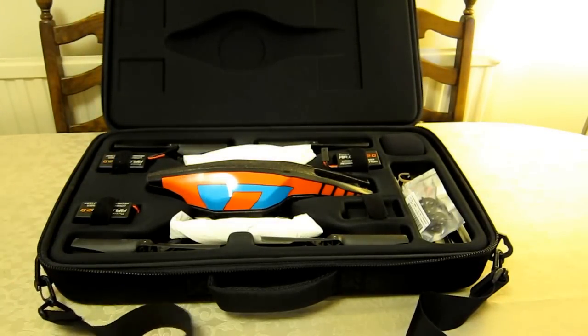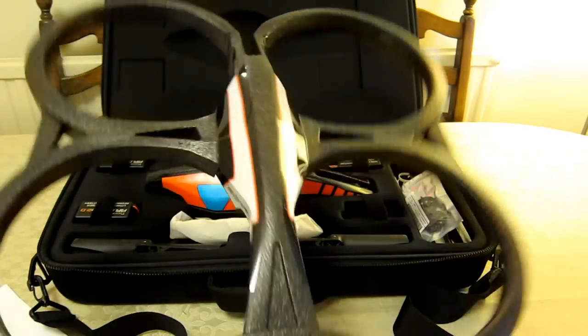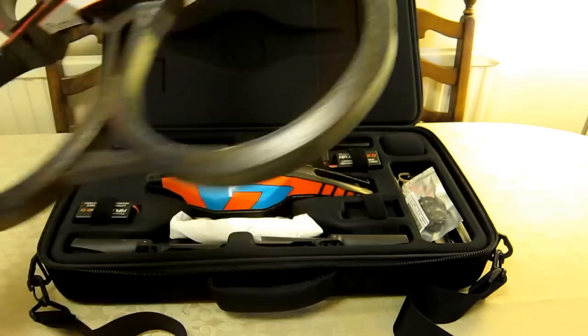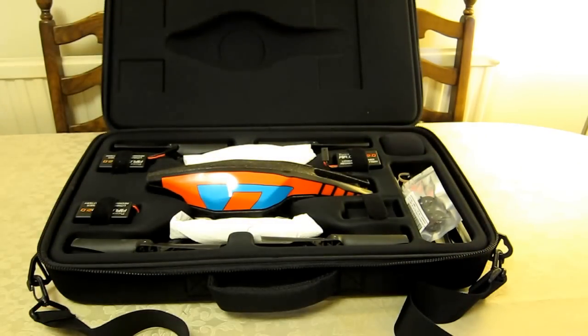I'm just going to open the box and the special package travel bag. As you can see, I've already got this filled with my AR Drone 2. It can fit the original AR Drone 1 as well as the AR Drone 2, obviously only with the outdoor hull. There's absolutely no way you can get the indoor hull within the box and the bag at all, so no luck there.